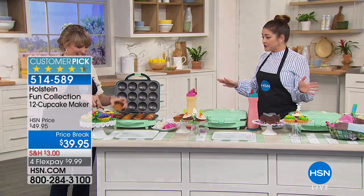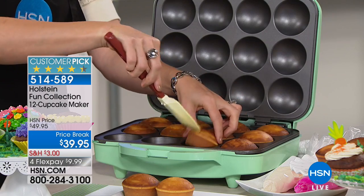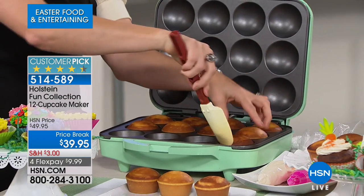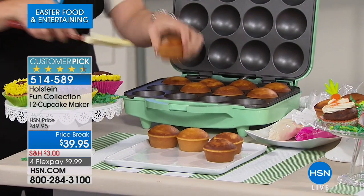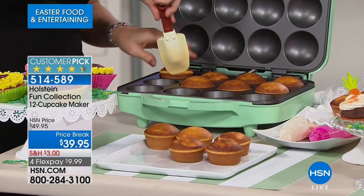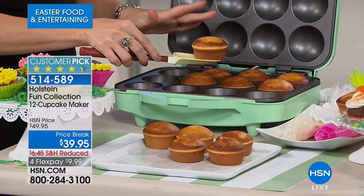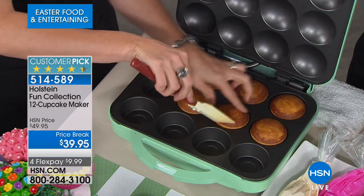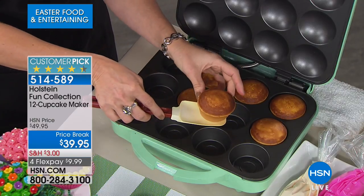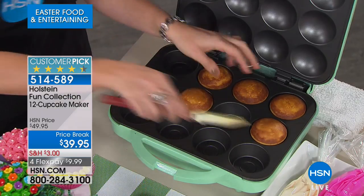This is the first time that I'm actually seeing this in person. It's kind of amazing. I cannot believe that you are making 12 full-size cupcakes in front of my eyes for $39. Now you can do a dozen at a time without turning on an oven, without getting out a baking sheet or a baking pan, without spraying anything.